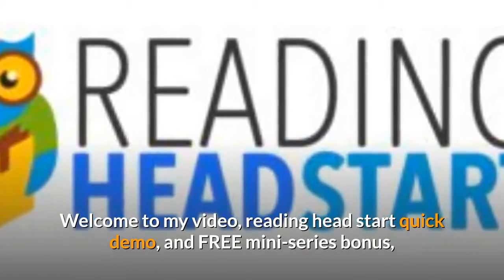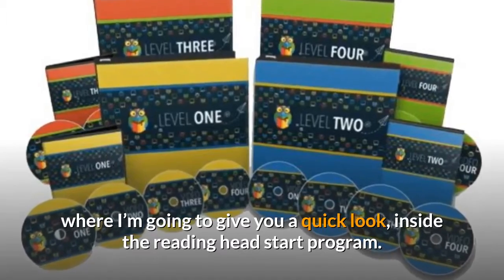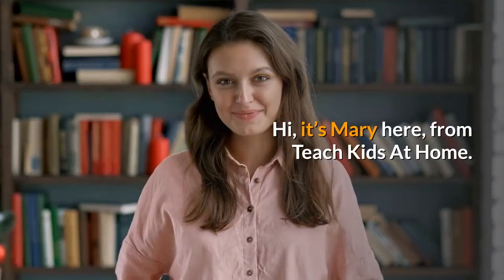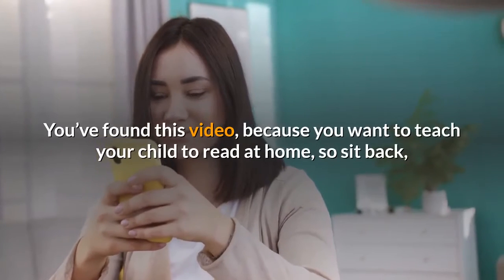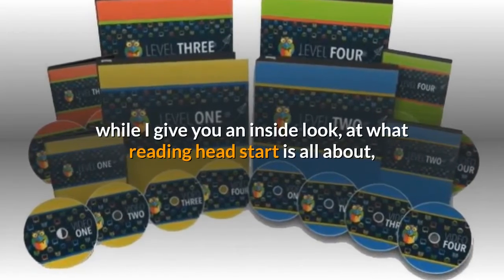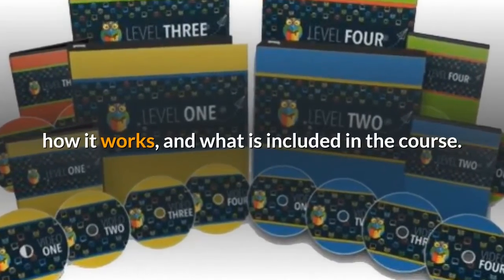Welcome to my video, Reading Head Start Quick Demo, and free mini-series bonus. Hi, it's Mary here from Teach Kids at Home. You've found this video because you want to teach your child to read at home. Sit back while I give you an inside look at what Reading Head Start is all about, how it works, and what is included in the course.